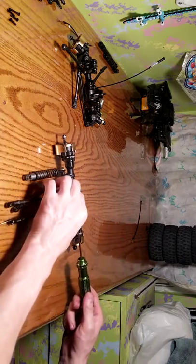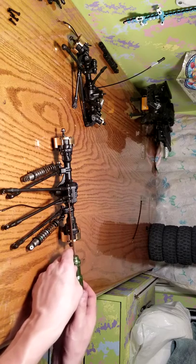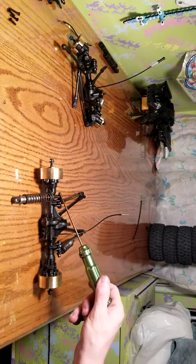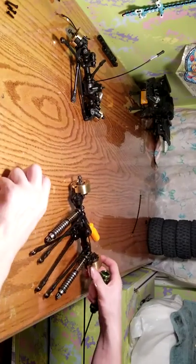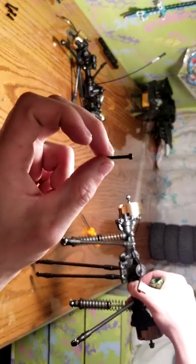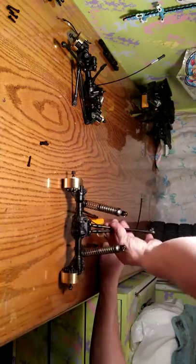I'm going to loosen these lower links here — those screws right there are two millimeter Allens. These are also using a two millimeter Allen, but you're gonna loosen these two screws to switch out the shocks for the better shocks. I loosened these four socket head screws — there are four of them right here. This is a socket head style, sorry about the background noise.